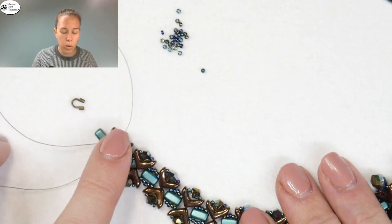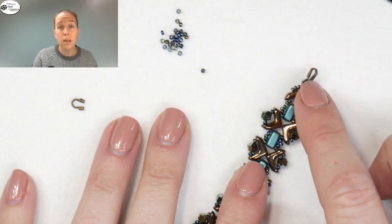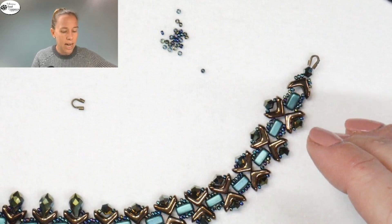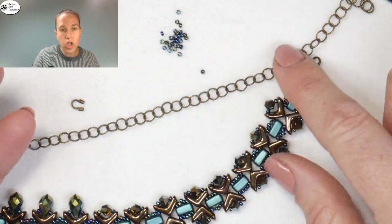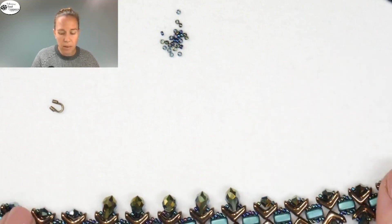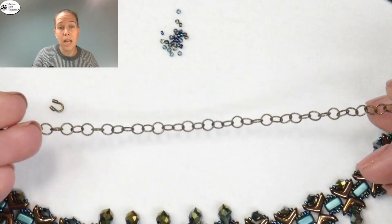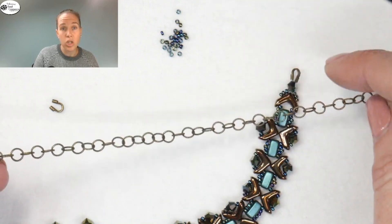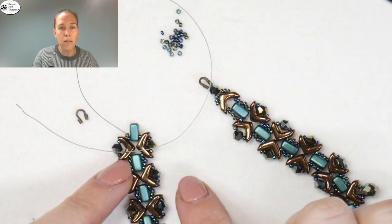Go back to the other side, take the stop bead off, decorate the end of the last brick with three beads, come out the bottom, and repeat the same thing — adding the Eva bead, three seed beads, the bicone, through the clasp, and back down reinforcing and connecting to the end. The last thing is to take some jump rings and attach to your chain. The chain length depends on how long you want the necklace to hang. The piece itself is about 9 inches; for an 18-inch necklace, you'll need about 8.5 feet of chain. You can attach the chain with jump rings, or thread it directly onto the wire guard.